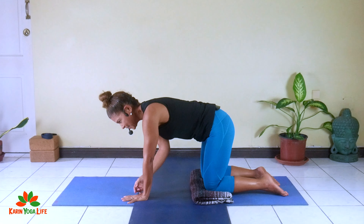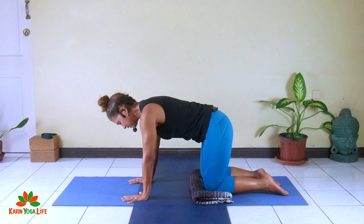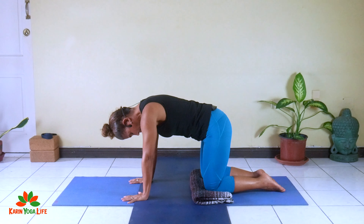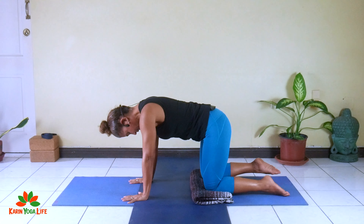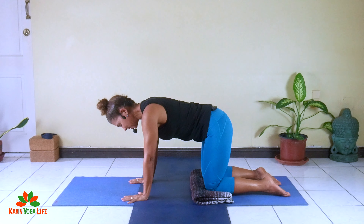You want your hands right underneath your shoulders. Look at where your wrists are and make sure the wrist is right underneath the shoulder. The hands are spread out, the fingers are spread on the floor, the crease of the wrist is parallel to the mat, the middle finger is pointing forward, and you're spreading the fingers and pressing into the floor.